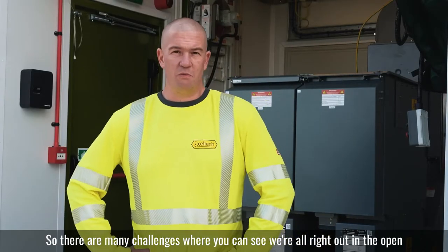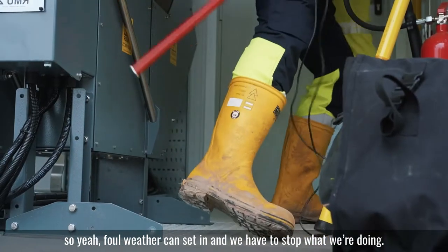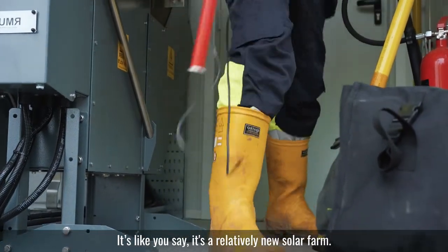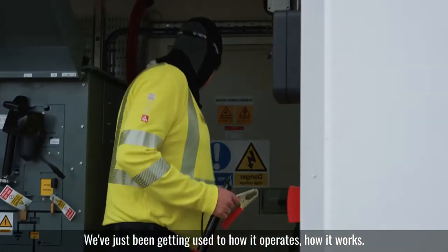There are many challenges. You can see we're right out in the open, so foul weather can set in and we'd have to stop what we're doing. It's a relatively new solar farm, so we've just been getting used to how it operates, how it works.